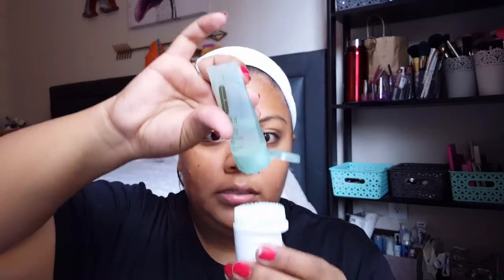I have a little bowl of water and I'm just going to dip the bristles in there. I've found that this stuff goes such a long way, so I'm only going to put a tiny bit on. I'm going to take a towel, dip it in the water, and wet my face a little bit.